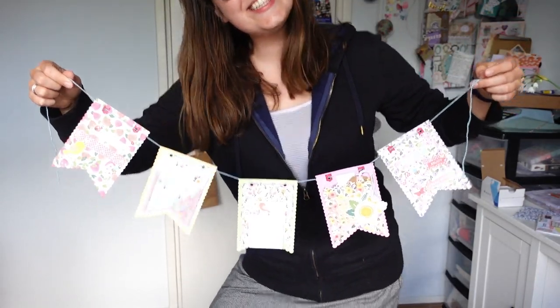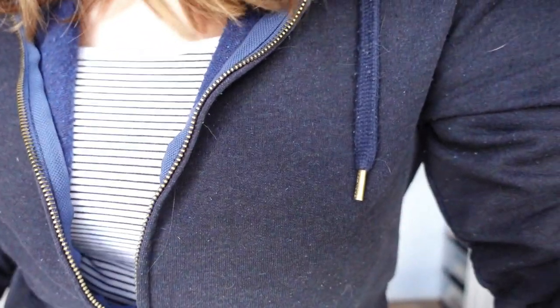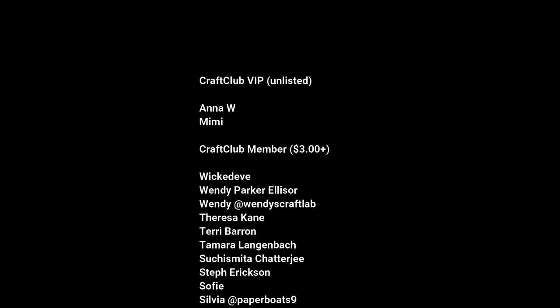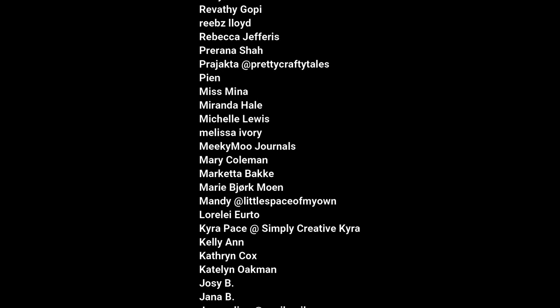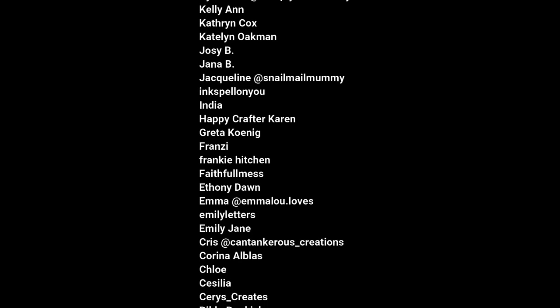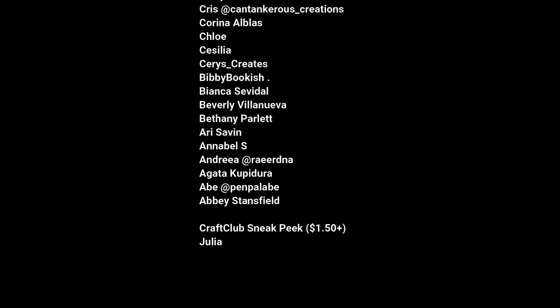The only thing is the paper pad kind of slid down - it's supposed to hang a little bit higher. Thank you so much for watching this video! I really hope you enjoyed it. If it gave you some ideas and you're going to make a pen pal happy mail banner of your own, definitely tag me on Instagram with the hashtag 'the paper letter blog.' A big thank you to all of my patrons shown on screen - you make sure I can continue making these videos. Link to Patreon is down below, and I'll talk to you again very soon. Hope you're all doing amazing, bye!